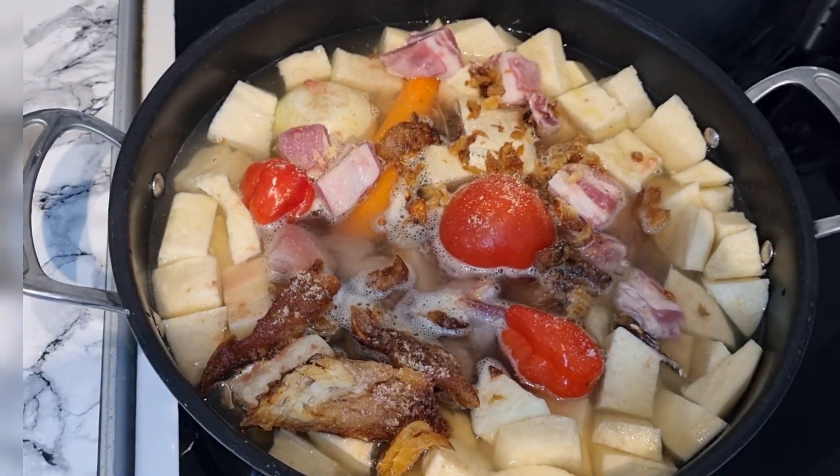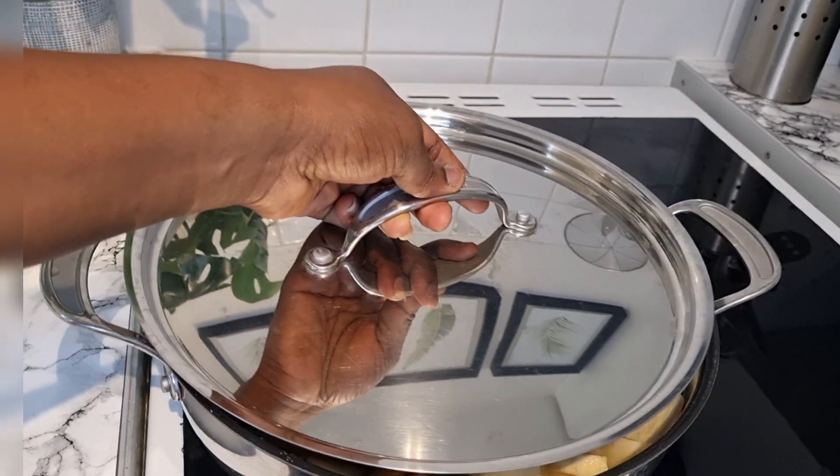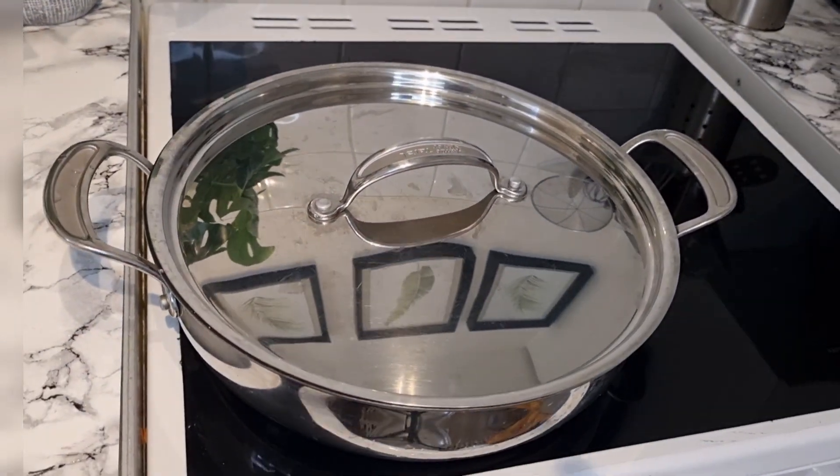I'm going to cover this and leave it for about 10 to 15 minutes to get everything cooked properly.